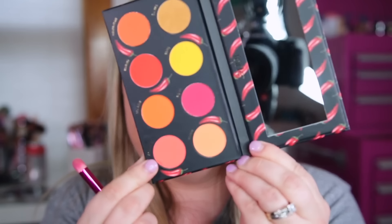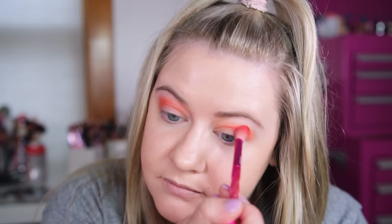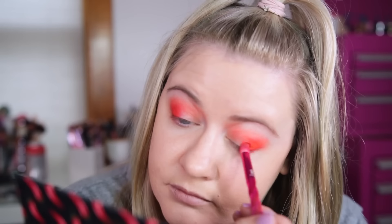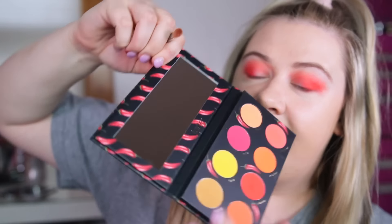So the first shade I want to take is 'Intense' on the very end — we're gonna put that in the crease, it's kind of a peachy tone. With that same brush I'm gonna go into 'Burning Up,' this bright melon pink, and put that also in the crease to really intensify this orange look we have going on. Next I'm gonna take the shade 'Caliente,' this red shade, and use it on a smaller brush focused in the outer corner of the eye. Then I'm going to take this yellow and work that up into the crease to brighten it up.